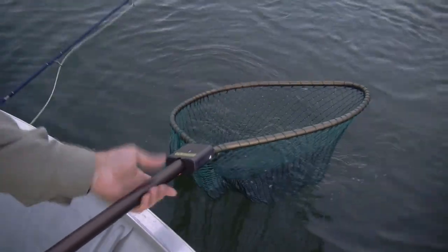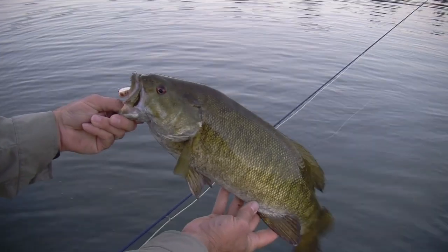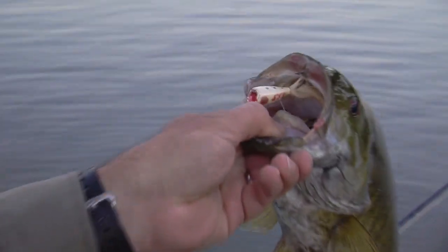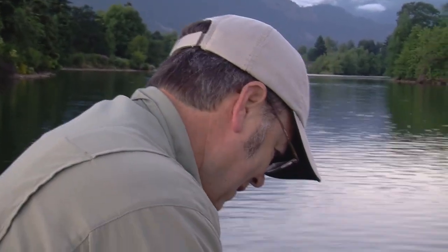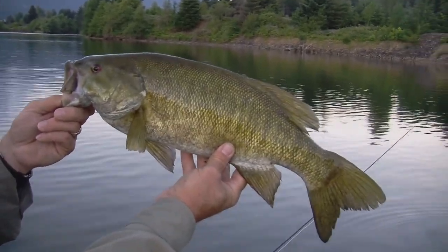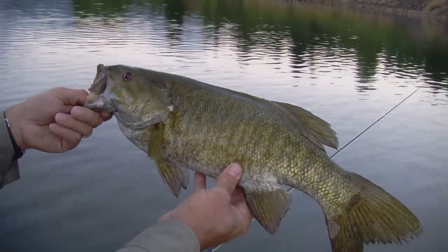Oh wow. Nice. That's good — probably close to three pounds, I'd say. Barely hooked in the upper lip there, so didn't have too much in him, but I got him. It's hooked better than I thought. Yeah, that's what I'm talking about — smallmouth on the surface early in the morning. They're in here. There's a lot of smolts working the top and they're chasing them.